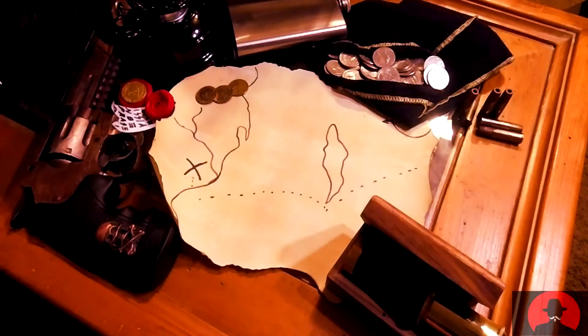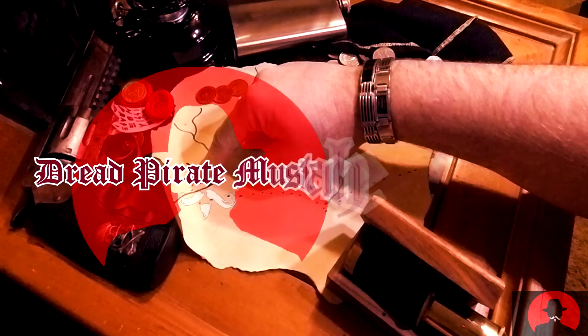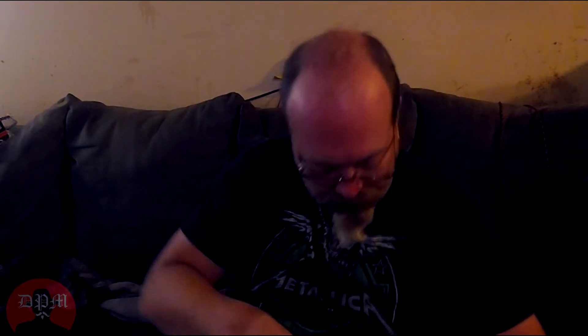Mail! This is unboxing the Dread Pirate mustache way. Let's see what we got.